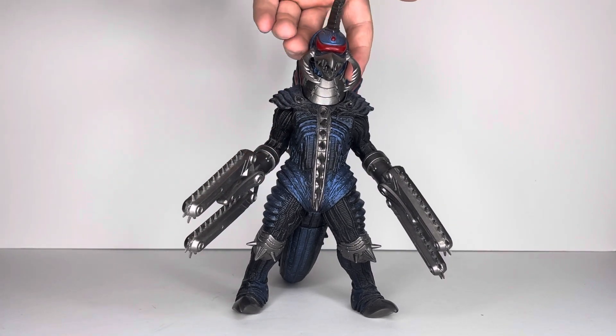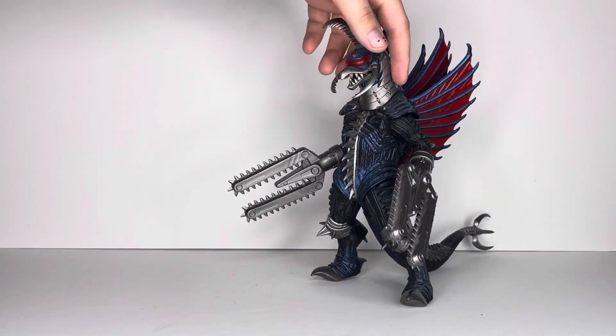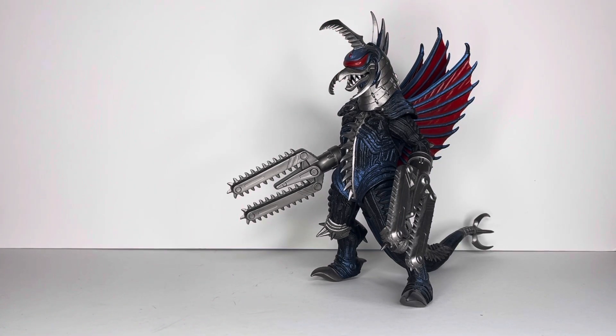I love this Gigan. I wish I had the Monster Arts version to go alongside it, because he's just awesome. Now that I'm done fanning about how cool he looks, let's go over some size comparisons.